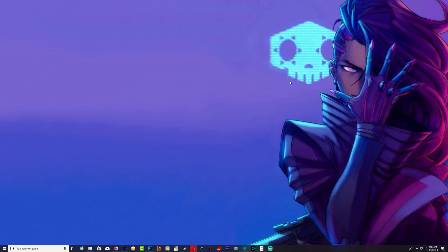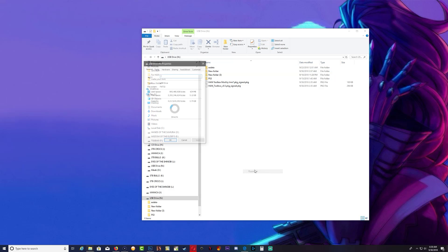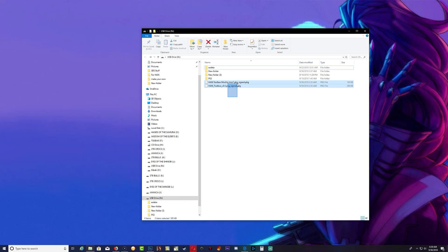You will need the hand toolbox mod by I am N7 as a PKG, and you will need to sign it. Everybody should know how to sign a PKG by now. You should also have your regular hand toolbox already signed, so both of these PKGs should be signed. Once you have them signed, go ahead and copy them over to your USB stick. Keep in mind that your USB stick should be FAT32.